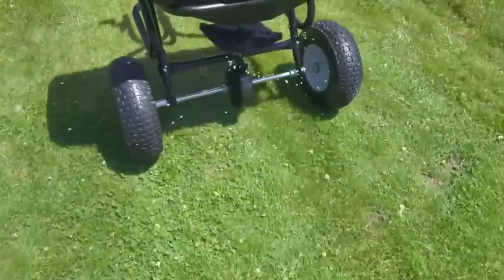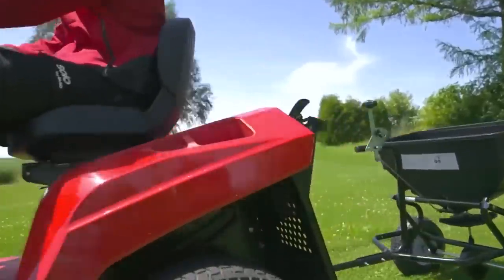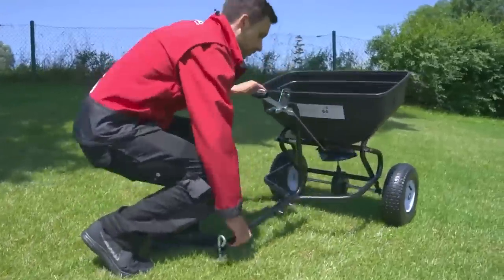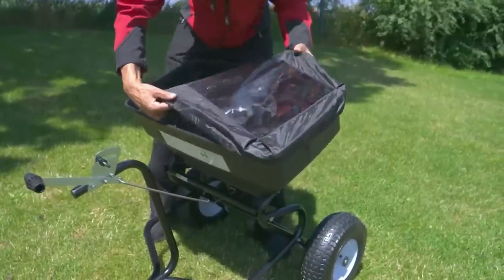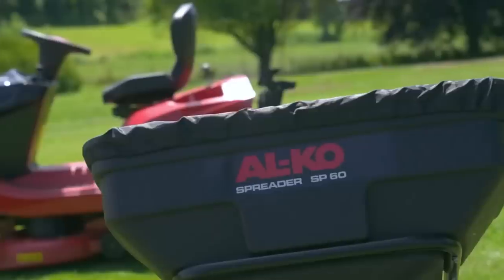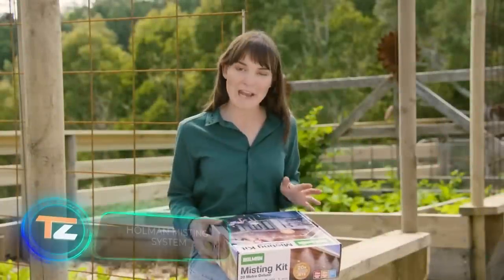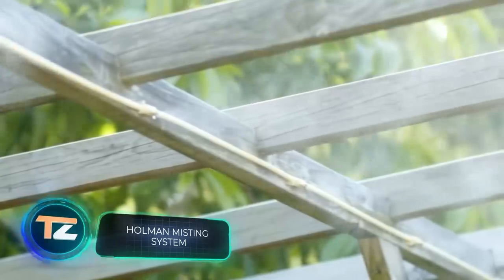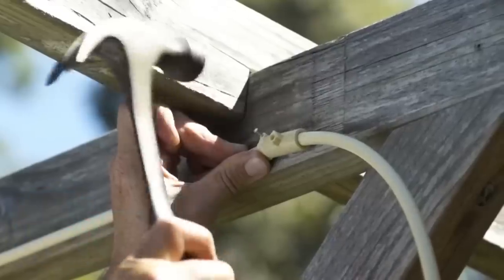If you like it, you'll have to shell out about $200. Next up is a misting system — a great tool for farmers and gardeners. For example, in Australia, where this model was developed, droughts are common for several seasons in a row.